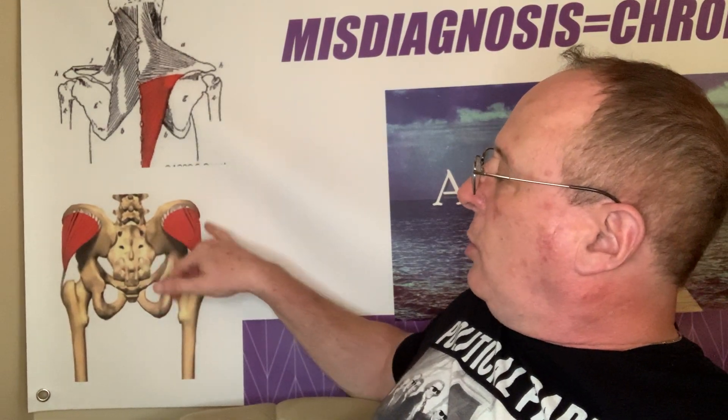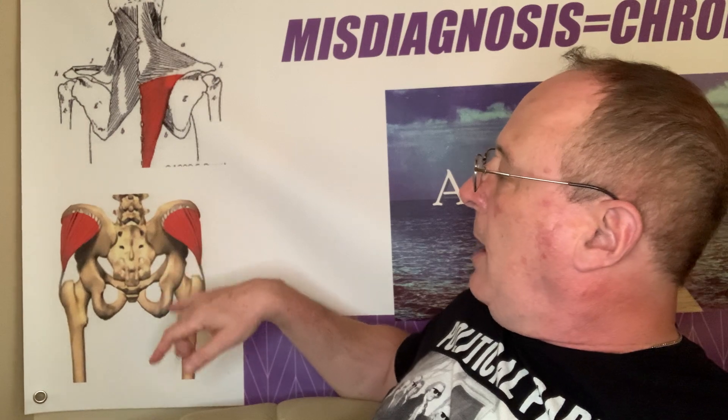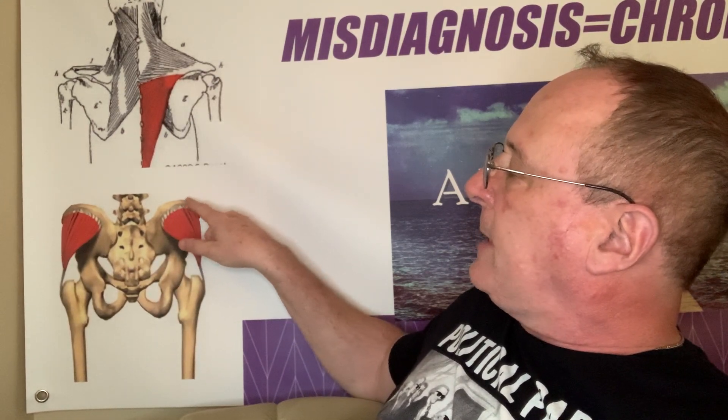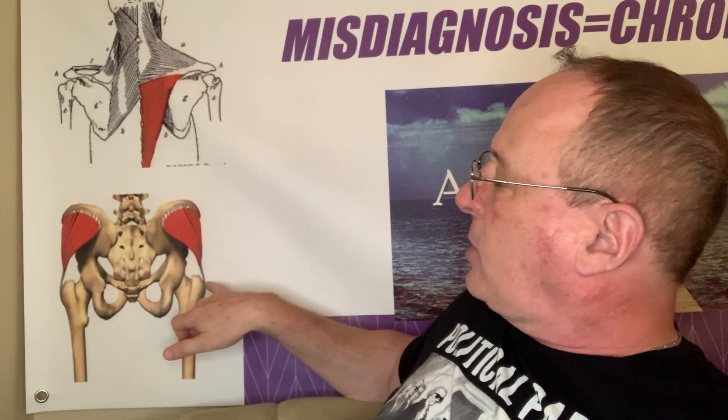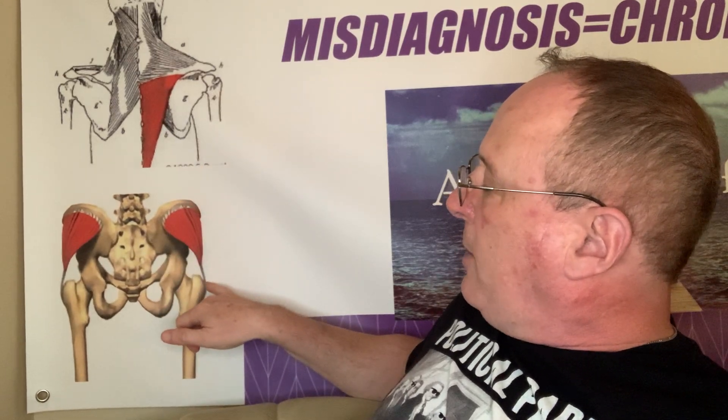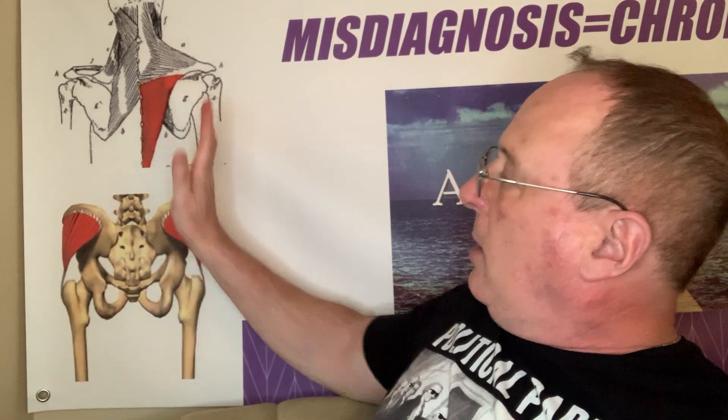Again, it's the gluteus medius muscle, and it works by causing a pull from its stable side — which is the pelvis — on the outer portion of the greater trochanter of the hip joint, pulling up, which causes the leg to move out, creating hip abduction.